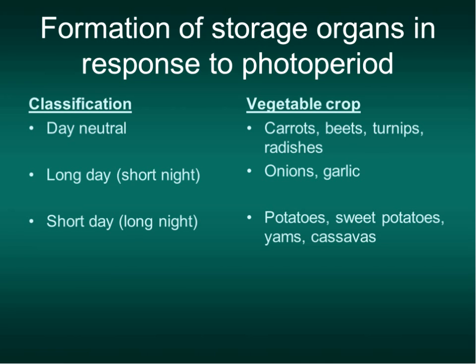A little bit of information on storage organs in response to photoperiod. The onions we grow here are long day, but there are a lot of different onions—there are short days and intermediate days. When we look at day neutrals, we don't have day neutral onions, but carrots, beets, turnips, and radishes are day neutral. They begin to form that modified stem that elongates or enlarges.